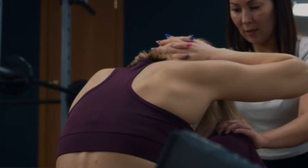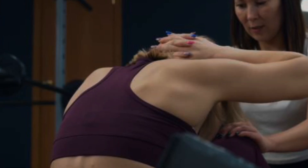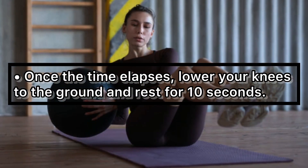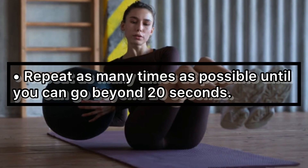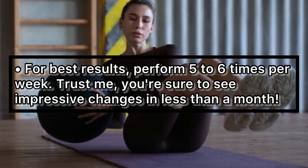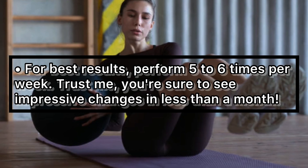Make sure your entire body forms a straight line from the top of your head to your heels. Tighten the core and remain in the position for at least 20 seconds. Once the time elapses, lower your knees to the ground and rest for 10 seconds. Repeat as many times as possible until you can go beyond 20 seconds. For best results, perform five to six times per week — you're sure to see impressive changes in less than a month.